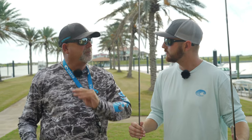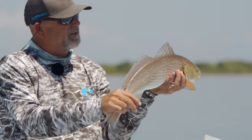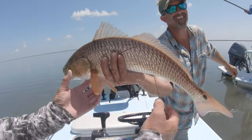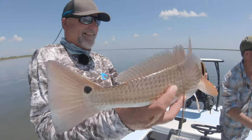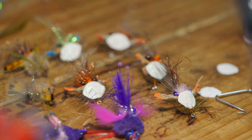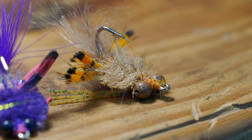For redfish, you come up to like a seven, eight, or a nine weight — nine weight is ideal for redfish. It has to do with the size of the fish and the strength of the fish that you're fishing for, but also the size of the fly that you're trying to deliver to the fish.